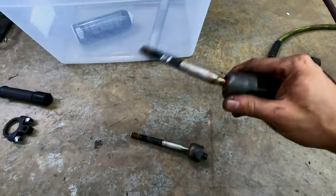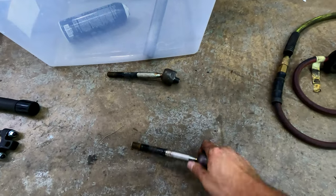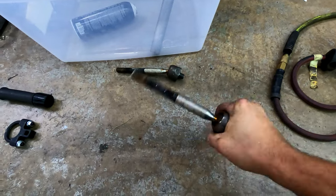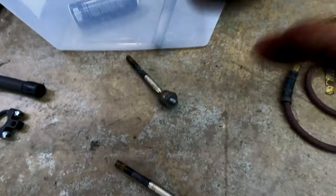Do your inner tie rods look like this? It's the driver's side and the passenger's side is not bad - it actually holds together better. Keep watching - I'll show you how to fix these.